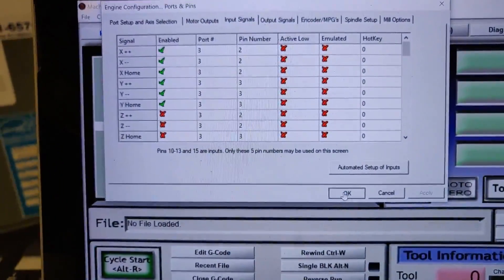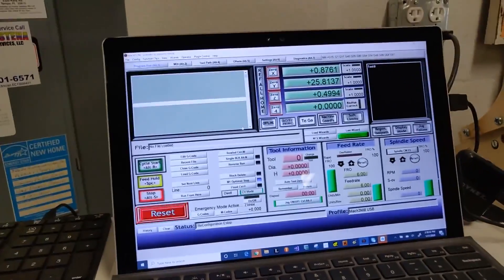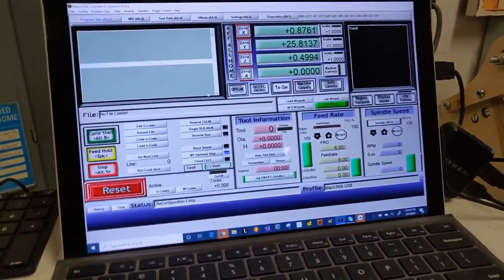Press OK — I think that's pretty much it. If you need to see anything else, let me know. Thanks.